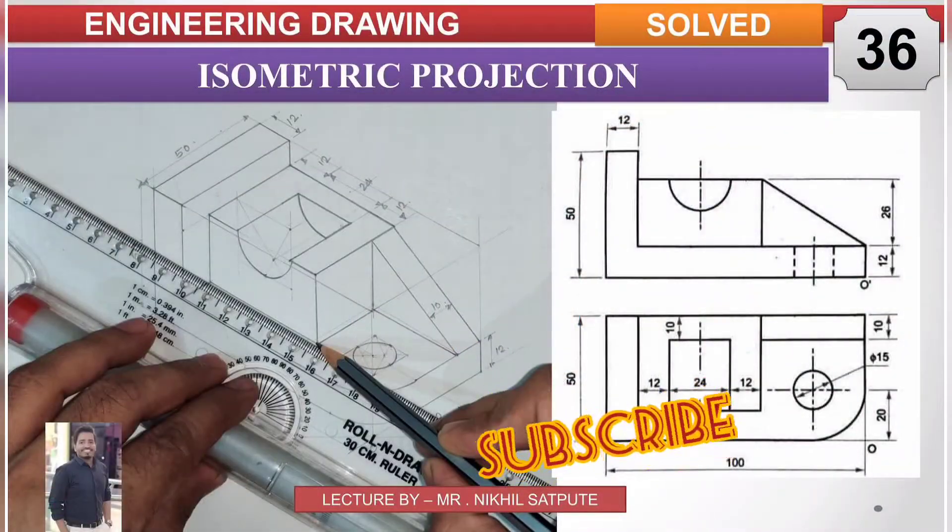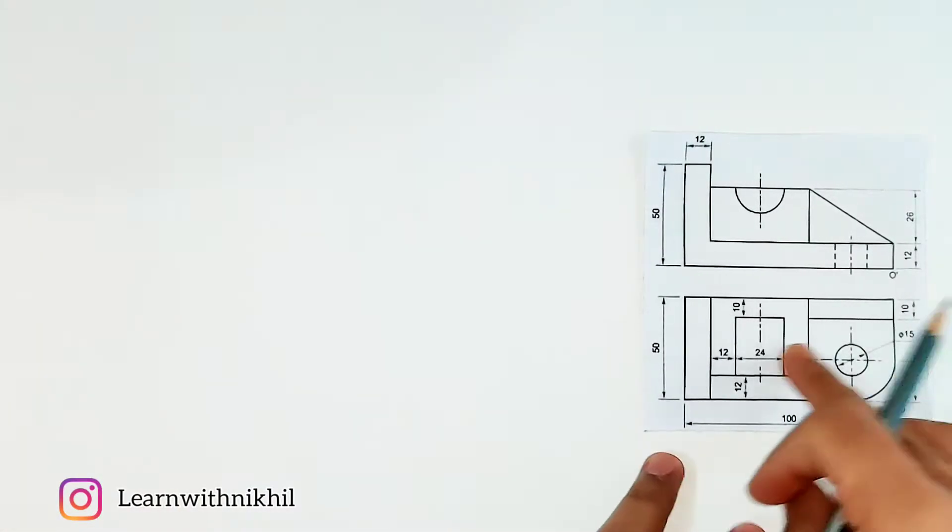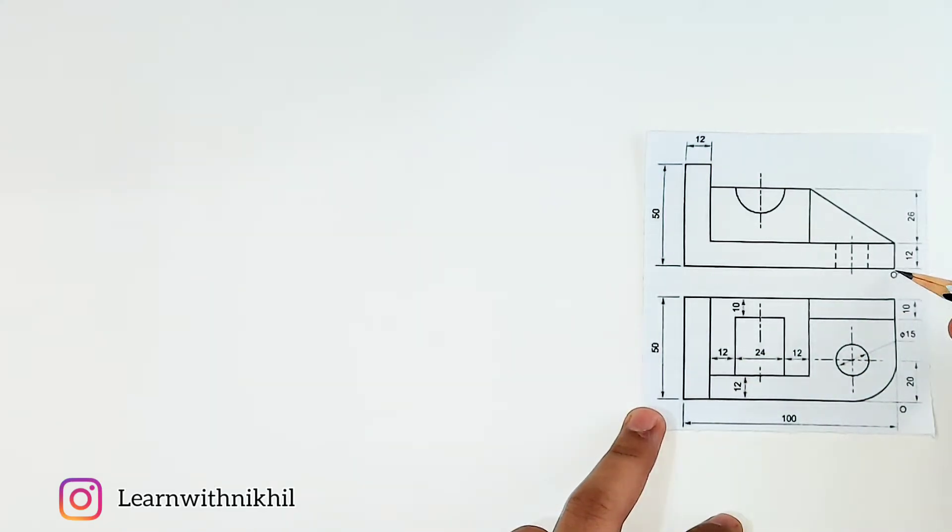Hello and welcome back to my channel Learn with Nikhil. In this video we have taken another sum on isometric projection where we have been given the front view and the top view, and we have to draw its isometric view.